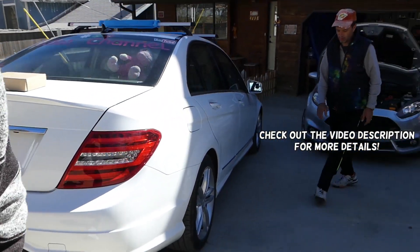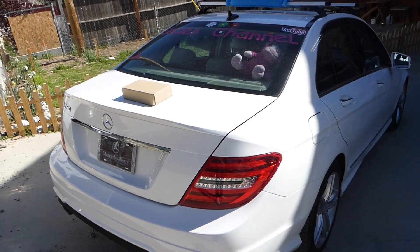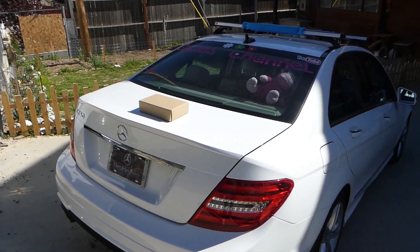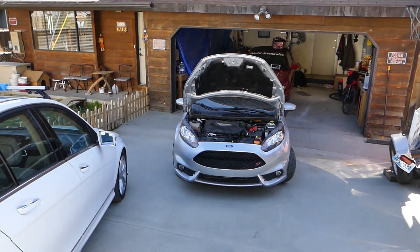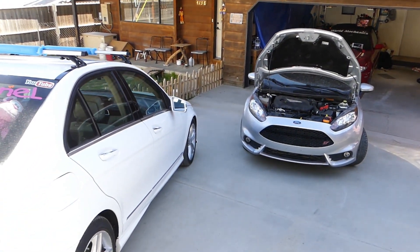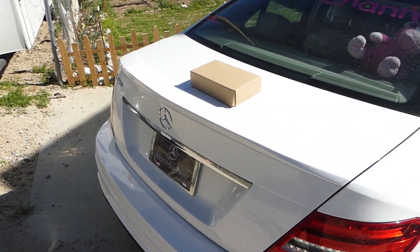Hey guys, welcome back to World Mechanics. In today's video we will demonstrate and test a jump starter for a four-cylinder car. This is a sponsored video — the jump starter was sent to us to review and see if it works. We have a four-cylinder Ford Fiesta ST 1.6 turbo engine with a completely dead battery, and we will demonstrate why and how. We also have a Mercedes four-cylinder as well.